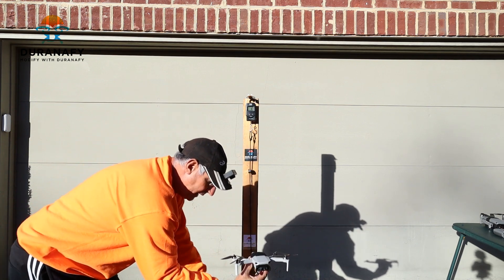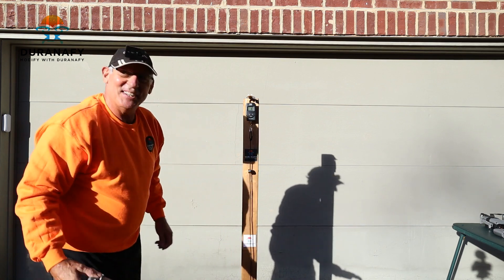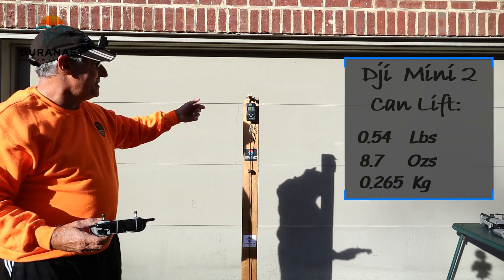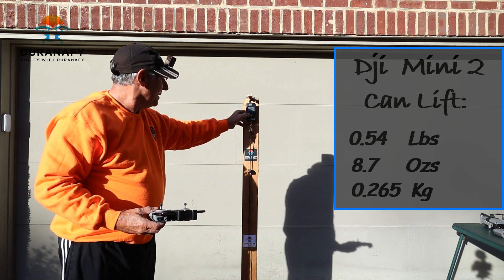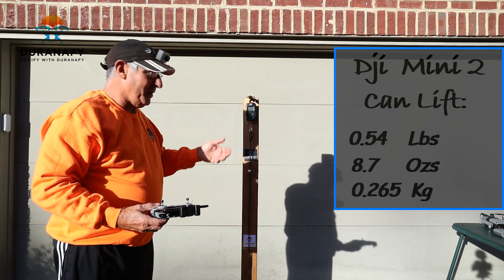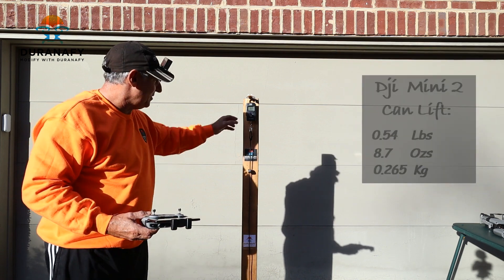All right, we're going to let it try three times each. So 8.7 ounces equals 0.245 kilograms, 0.540 pounds. That's pretty good for a little guy this small — being able to lift 0.54 pounds is incredible.